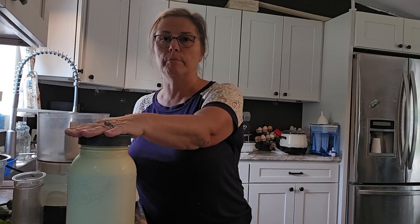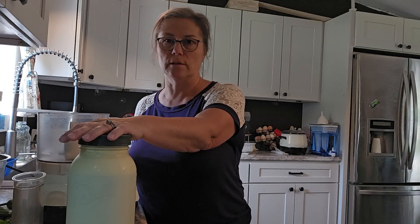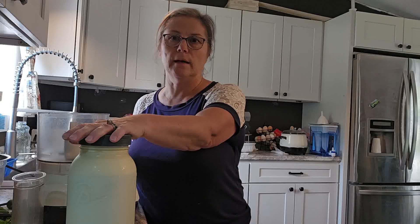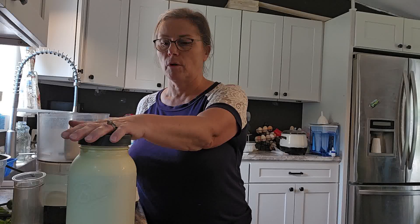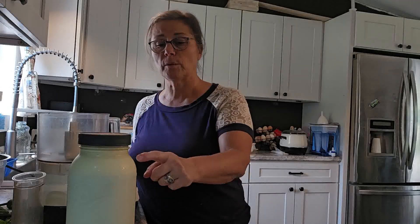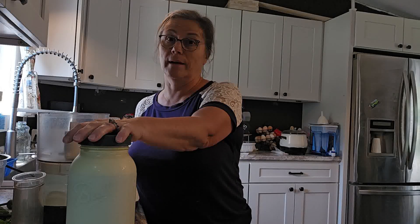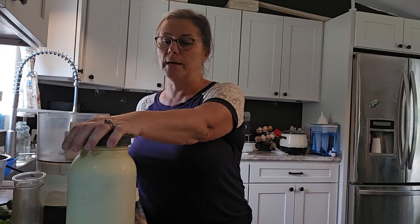I use two gallons for cheddar cheese that I've been making for a few months now — I think I started in May. We save a gallon for drinking and for butter. Before I started making the cheese, we used to drink all the milk, and sometimes we would just shake the cream right up into the milk and drink it that way. That is really high-fat milk, but it is yummy.